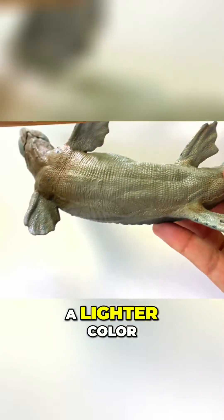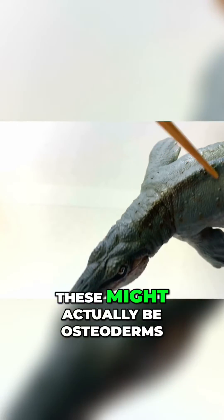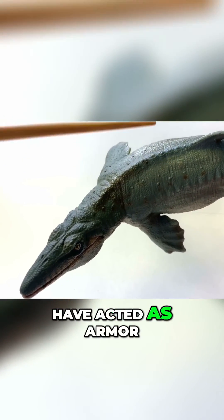You can see on the bottom it has a lighter color, and a darker color on top with a nice gradient. These might actually be osteoderms — osteoderms are bone embedded in the skin that could have acted as armor.